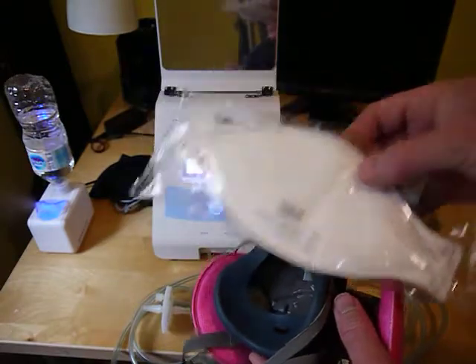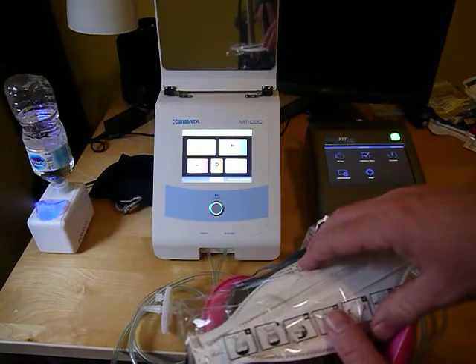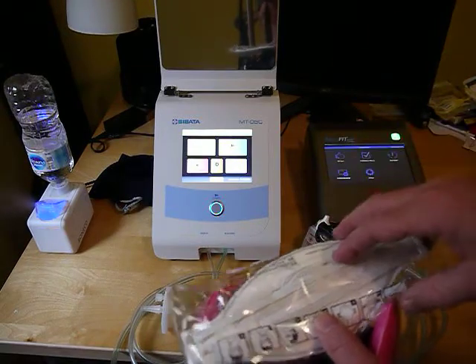Also, you see how this is stored in a little bag? I've had cases where these are left open and we've had failures just because they've been sitting around.